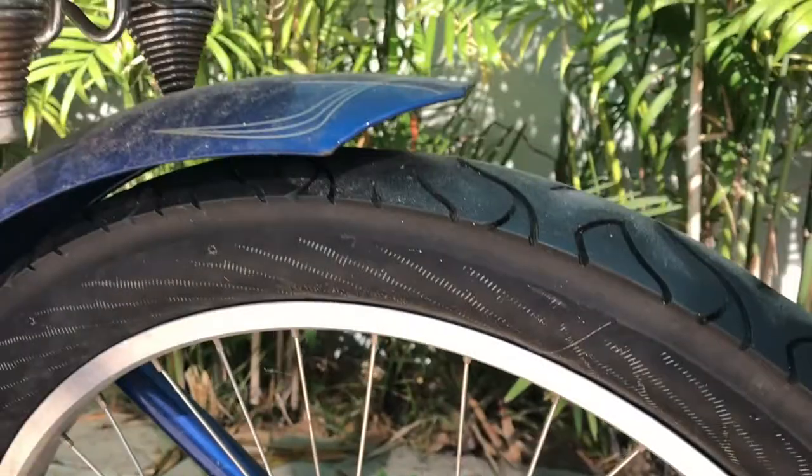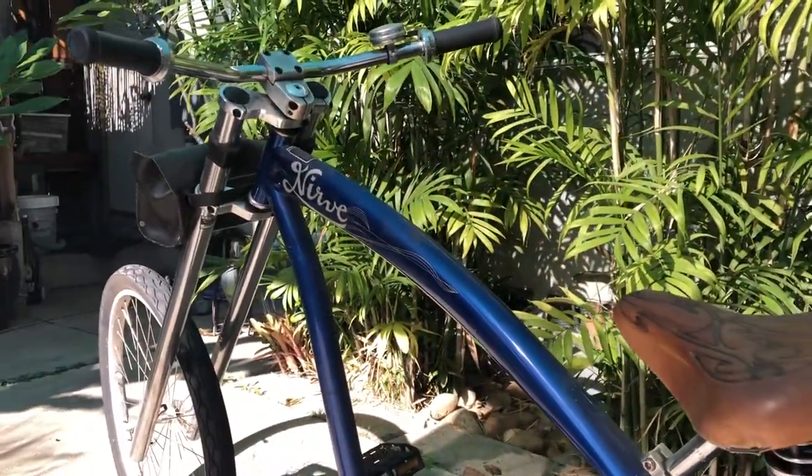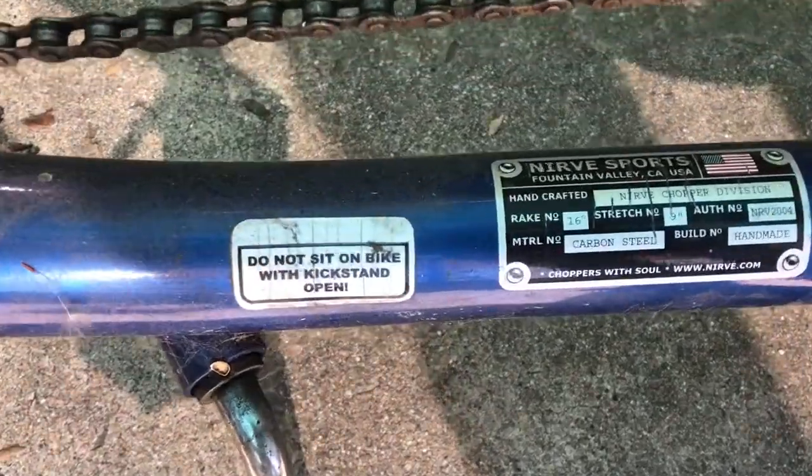We'll be ready for the beach season. In case anybody's interested in what type of bike this is, here's a quick shot of the specification badge.